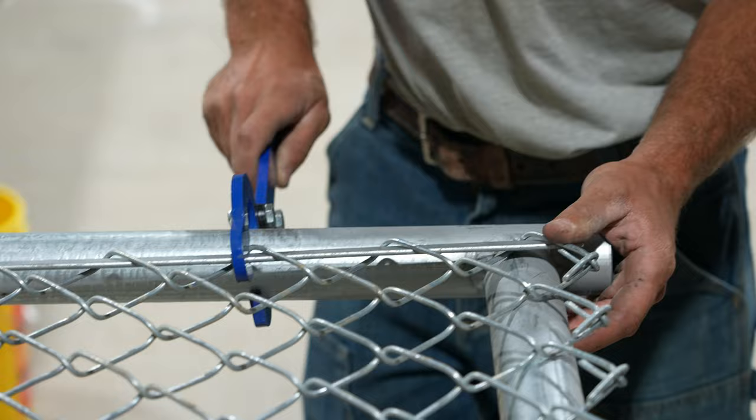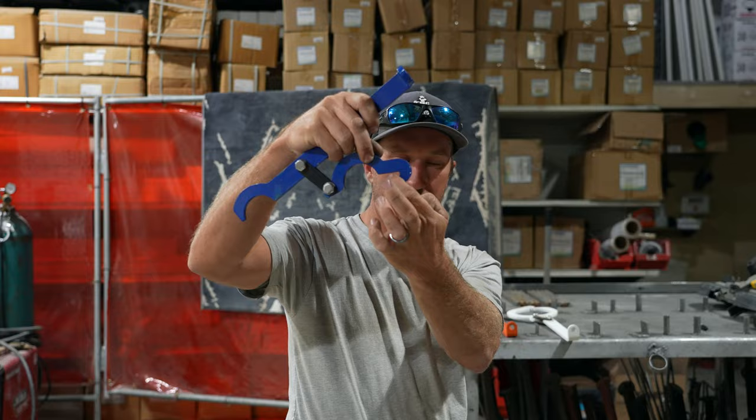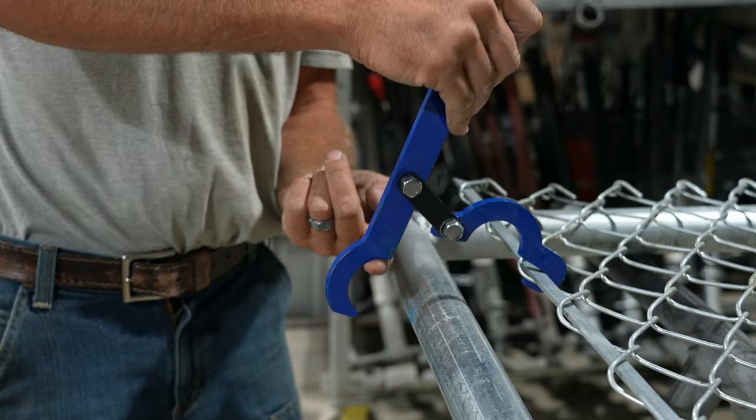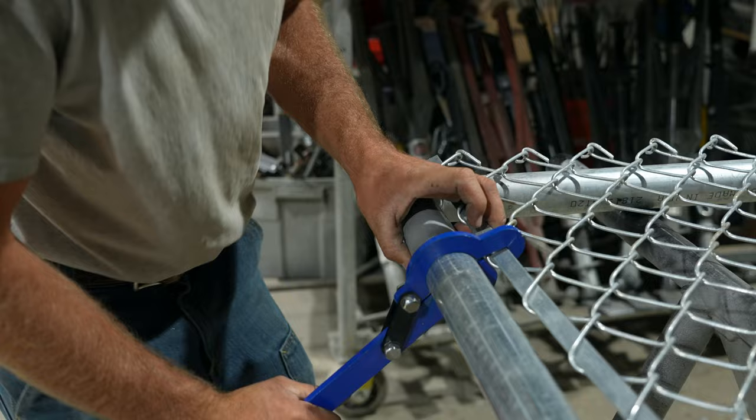So that way, when we stretch it, it's going to bring it down and bring it where it's supposed to be. Because as you notice right now, I'm stretching it and it's pulling that fabric down that direction. But now it's 100% correct. This is where the tension bar is going to go, so we're going to put it there. And that little U-shape right there — we're going to put the receiving side of the pipe. So again, we're going to bring it up just a little bit, bring the handle down, and it locks into place.